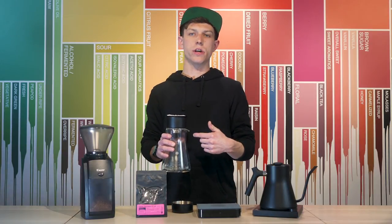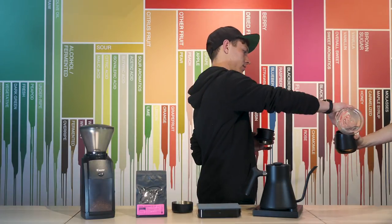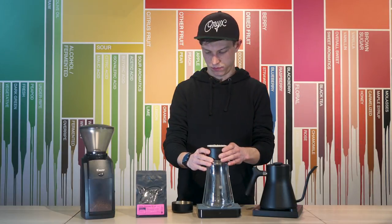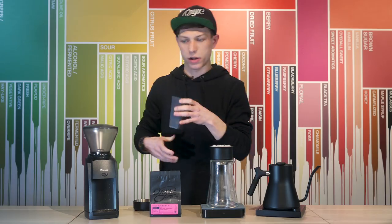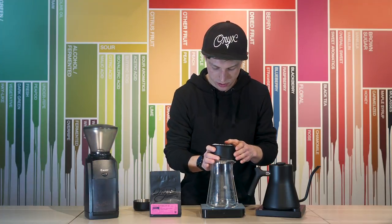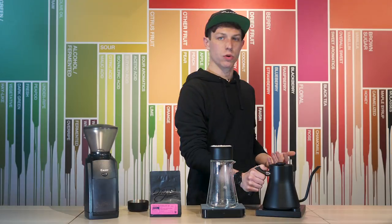Before we put our coffee in the dripper, make sure to dump your preheat water. Throw the coffee into the Stagg X, then shake the bed flat so that you have an even surface to work on. Zero out your scale and now we're ready to brew.